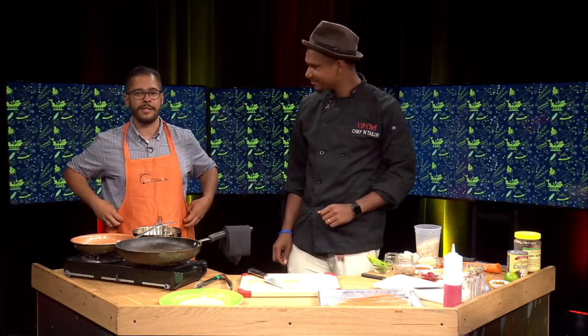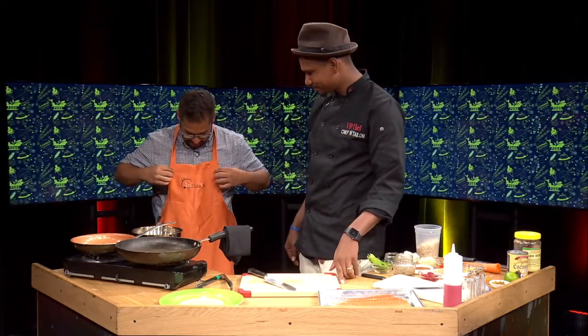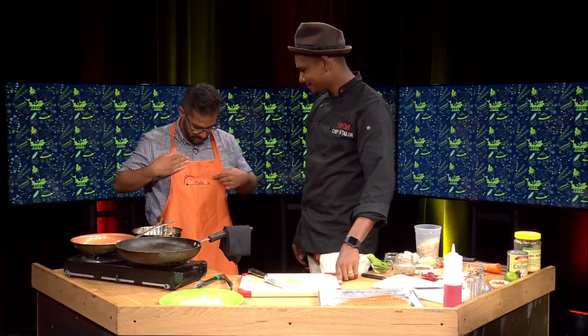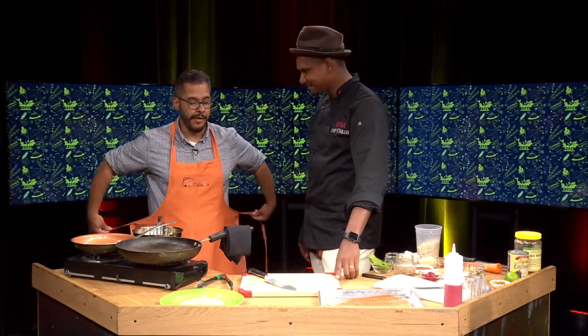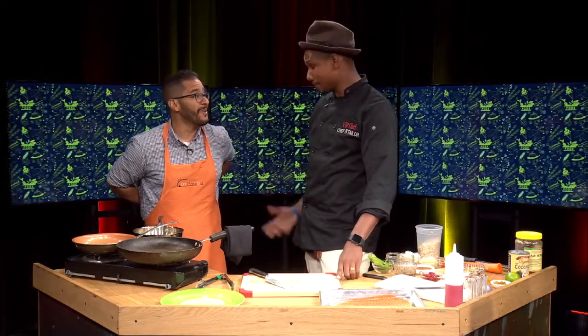Welcome back to Foodie Down Bronx. I'm joined on set by Chef Taylor Hezekiah DaCosta. I just wanted to point out this little apron I have that I have no right to be wearing next to an actual chef, but I wanted to shout out In Patella. This is a great husband and wife team from Long Island, Anna and Miles. They make amazing paella and gave me this awesome apron, so I figured I'll wear it today while you do the actual cooking.